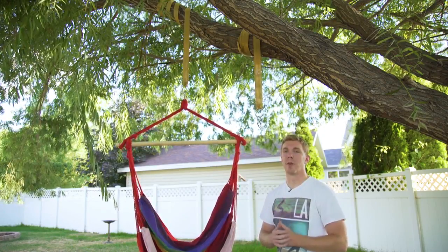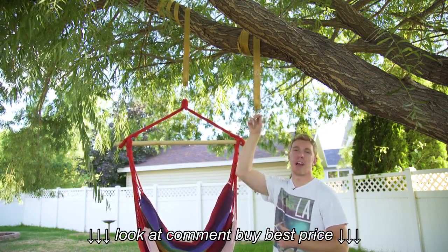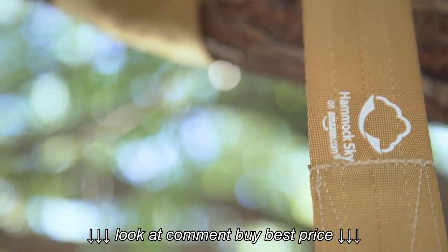Hey guys, Tyler here with another great review. Today we're talking about the hammock straps, available from hammocksguy.com, also available on Amazon.